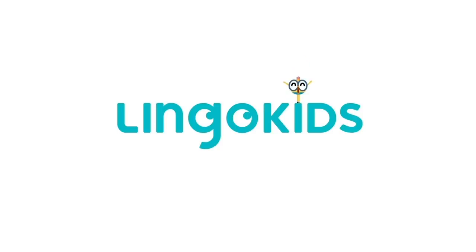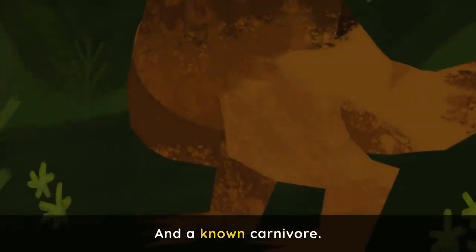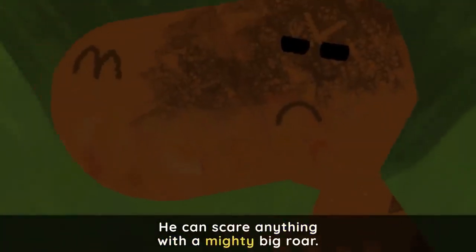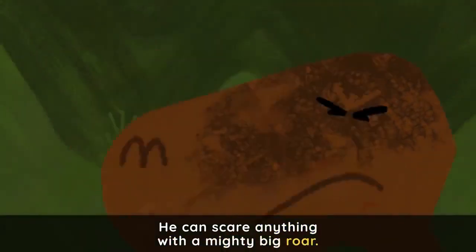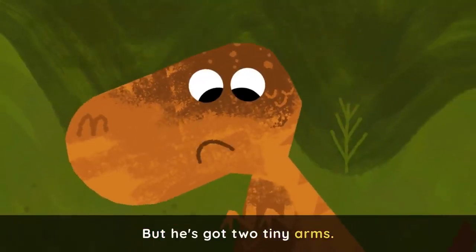Maple Kids! He's a huge dinosaur and a known carnivore. He can scare anything with a mighty big roar. But he's got two tiny arms.